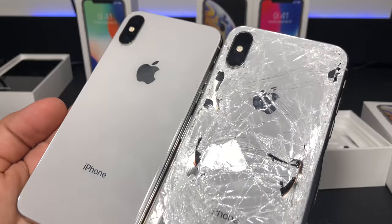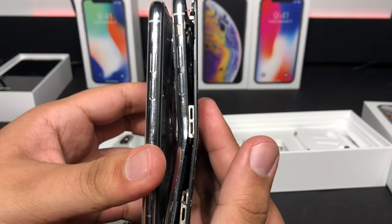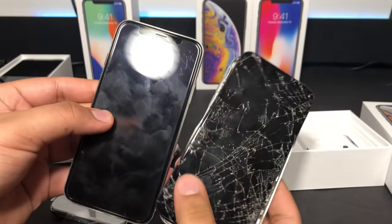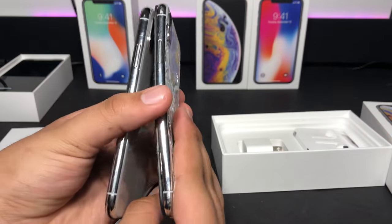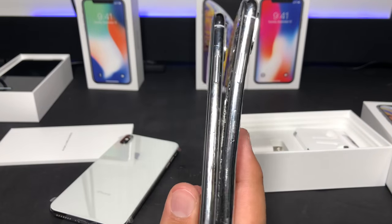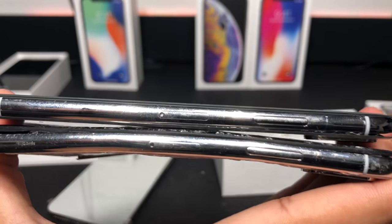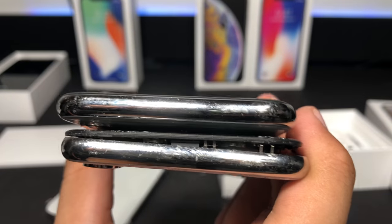And for absolutely no reason, we're going to be comparing an iPhone X to another iPhone X that was completely destroyed — it was run over by a car. I got it on eBay; it was part of a lot. It was actually a really good deal. But it shows no signs of power, no life, and it's completely bent and curved. The SIM card tray is just stuck in there and won't release. But it's kind of cool to compare it to.